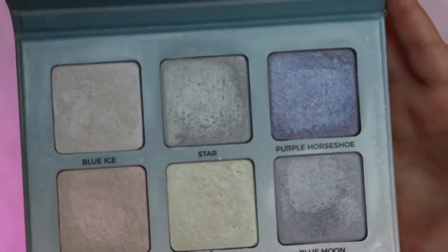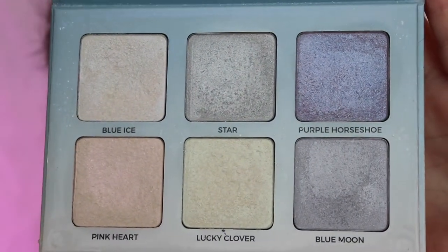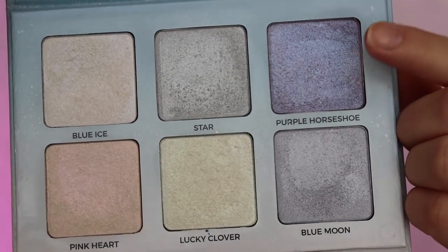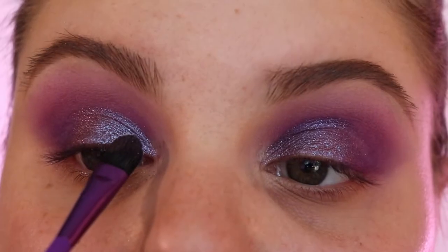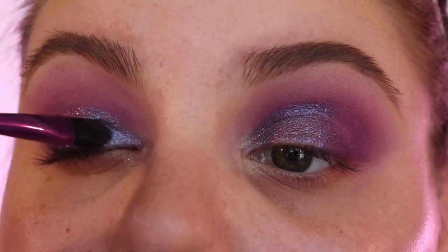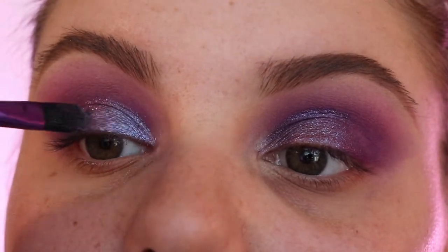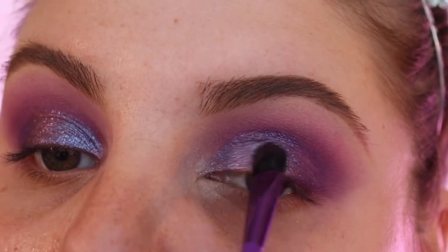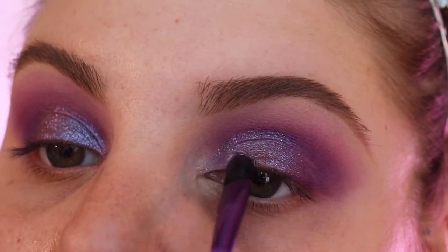Going in with the Anastasia Beverly Hills Moonchild Palette — this is the first time I've used this on camera. Going in with the purple horse shade and I'm just gonna make that more intense. I felt like it wasn't as intense as I really really wanted it to be, so I went in and made it super super intense.